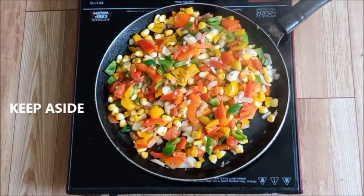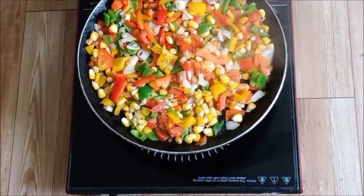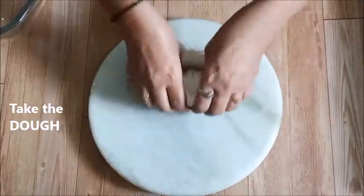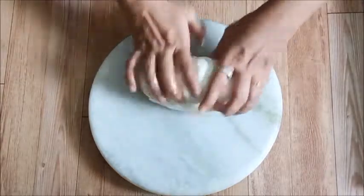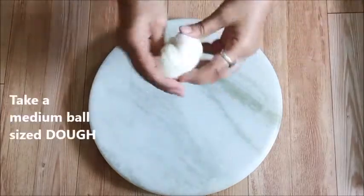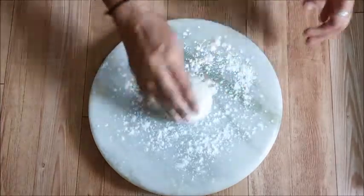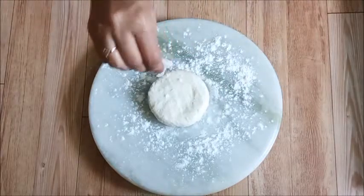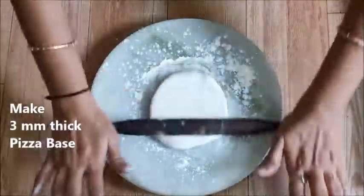We will do a quick sauté of the vegetables. We will cut the vegetables into small pieces and sauté them. Then we will prepare the pizza base — press the dough into a disc shape. The roti should be about 3mm thick, not too thick or it won't cook properly.